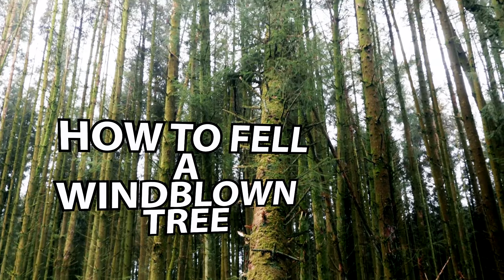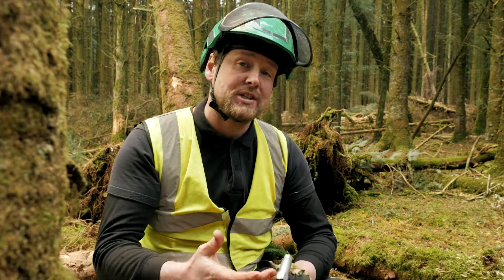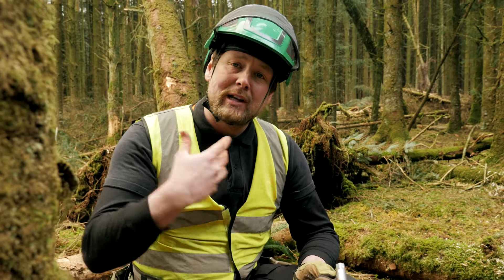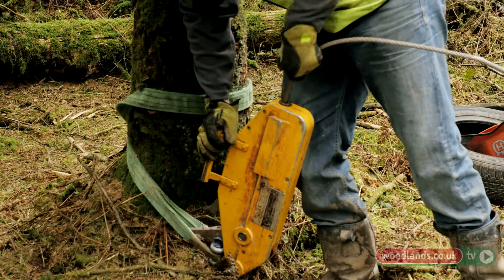We're going to take down this hanging spruce. It's partially uprooted and there's a leaning tree, so there's a lot of forces at work inside the timber. The idea is to release the tree without damaging the fibres and putting ourselves in danger, because they can split and go backwards.